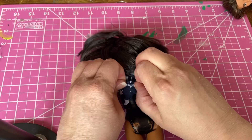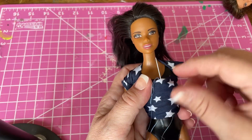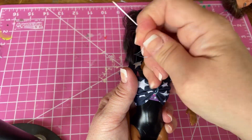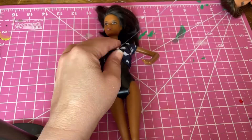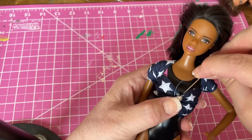Super easy. Next, we'll thread a needle and give this top a little definition. Stitch the top and bottom together to make a pleat, and thread it through a few times for reinforcement. Then add a bead for some sparkle.